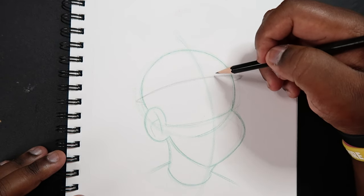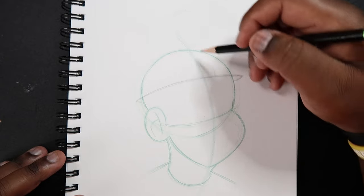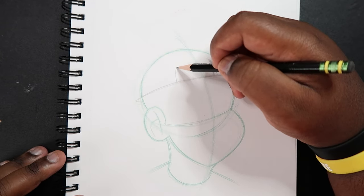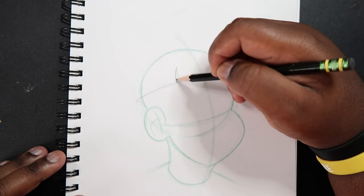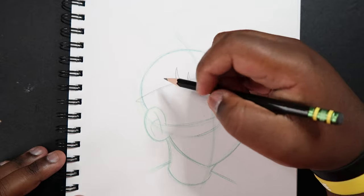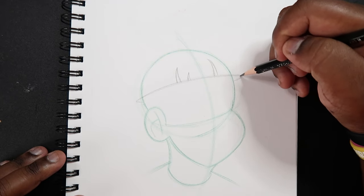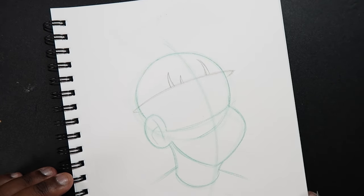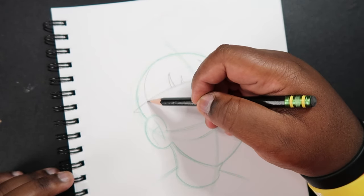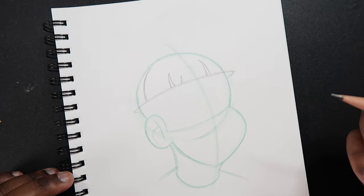Okay, and then on this line, somewhere close to the center line here, I'm going to begin to make some upward cuts like this. I'm going to make a small one too. And then as we get to the midpoint of the ear, we're going to make one big, huge, large upward cut like this.